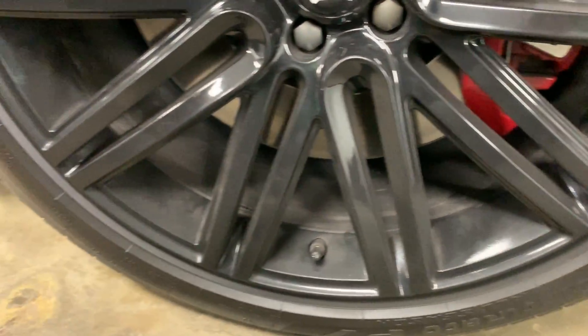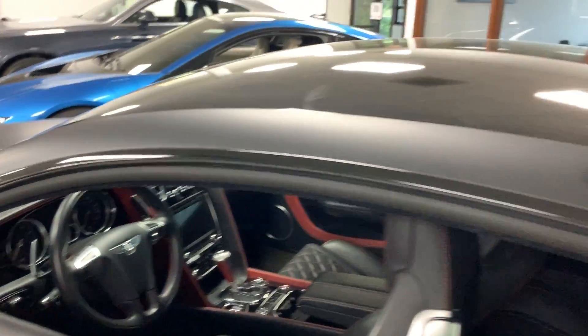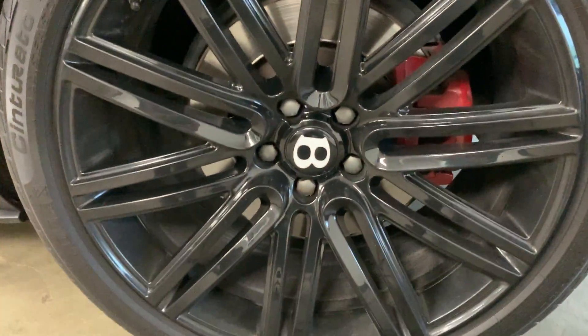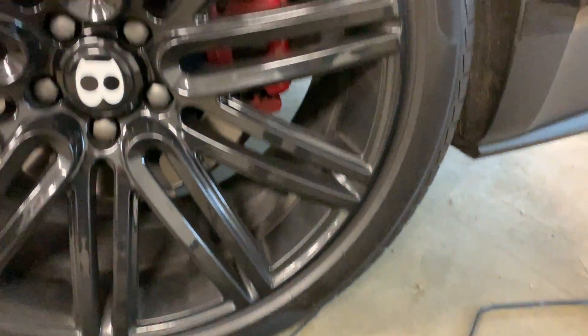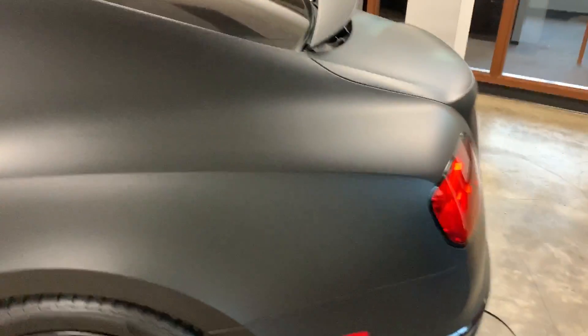Let's look around this wheel here. This tire is dated from 2018 — a couple years old. Everything looks good back here. Moving on to the back, there's a little spot on the wheel. Looks like it's a matching set of wheels all the way around. Look at the tread — the tread's fine. These are also dated from 2018, so the tires appear to be a couple years old.